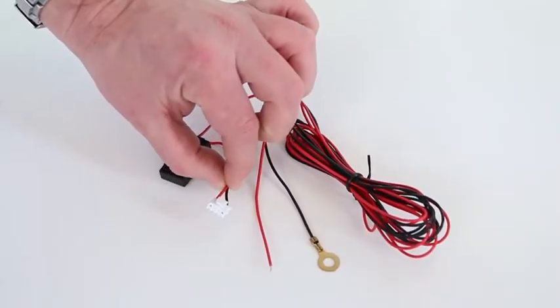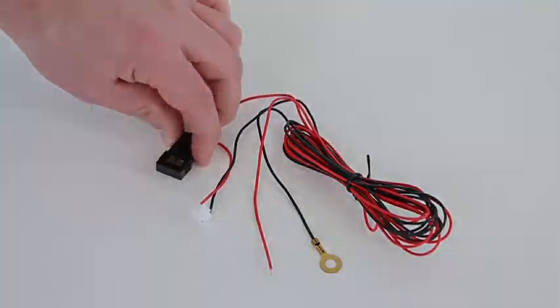The main control loom has a plug that connects back into the control box.